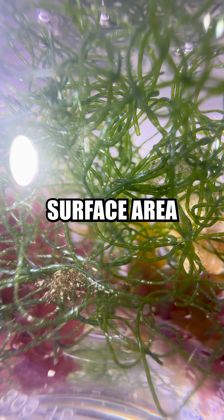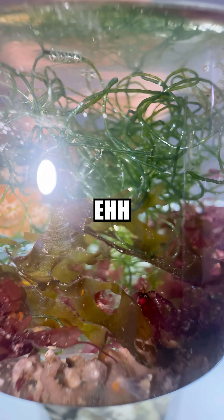I'm adding some Kato for some surface area, and an assortment of other species. I forgot what they are — eh, they're neat I guess.